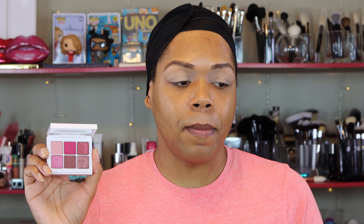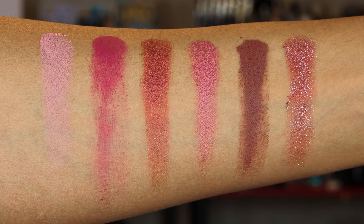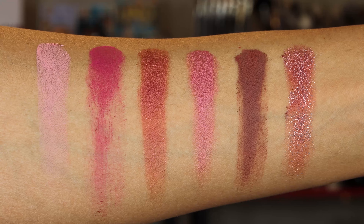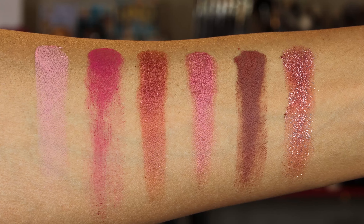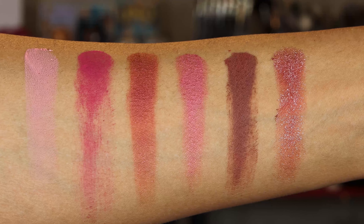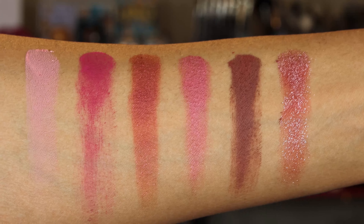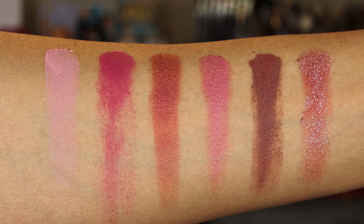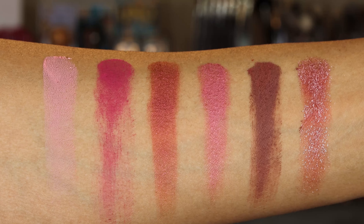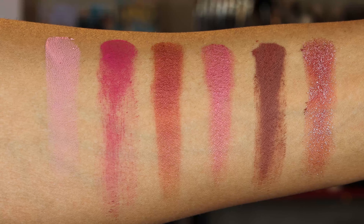Before we get started I want to give you a close-up view of this palette as well as swatches. This palette contains six different shades — three mattes and three metallics. This is Snap Shadow palette number four in the shade Rose. Left to right, our swatches start on the top row. The first shade is the matte shade called Sleepover and we're going to use this as a transition shade. The second shade is also a matte shade, and I found it pretty weird that this palette has hit hard pan on this particular shade.